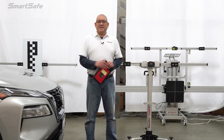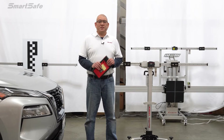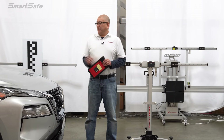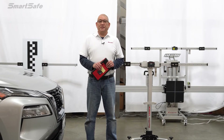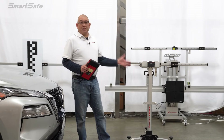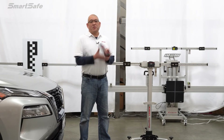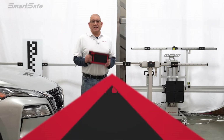Hello and thank you for watching another ADAS calibration video. My name is Brian and I'm with SmartSafe's Technical Support and Training Group. Today we have a 2023 Nissan Rogue and we'll be calibrating the front vehicle camera using our ADAS calibration mobile frame as well as our SmartLink 801 display tablet. So let's go ahead and get started.